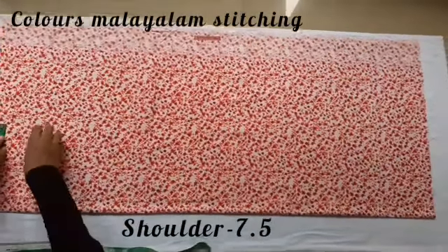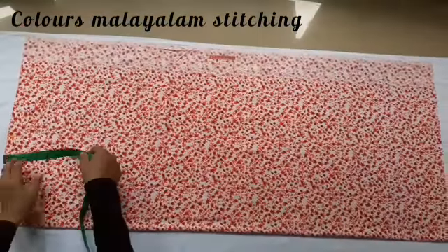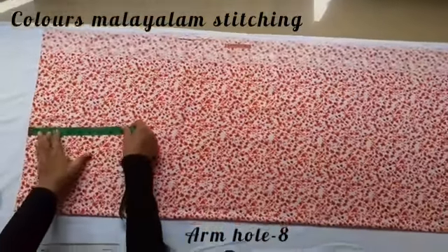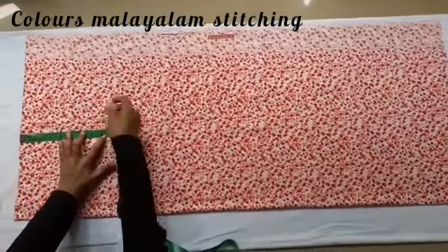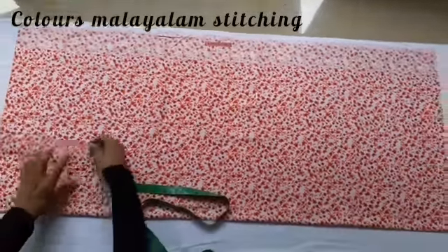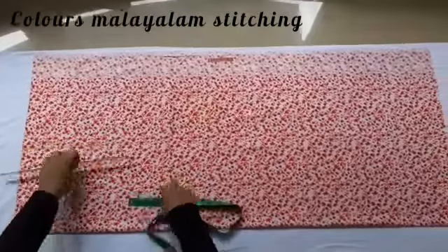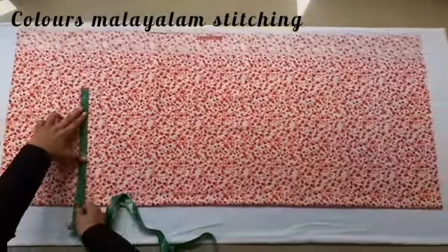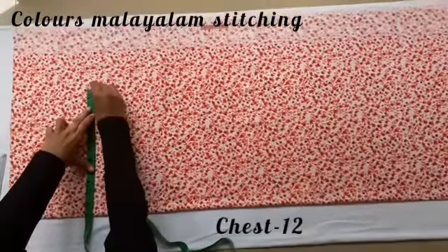We mark the shoulder, then we mark the armhole. We mark the chest — the chest is 23 inches.